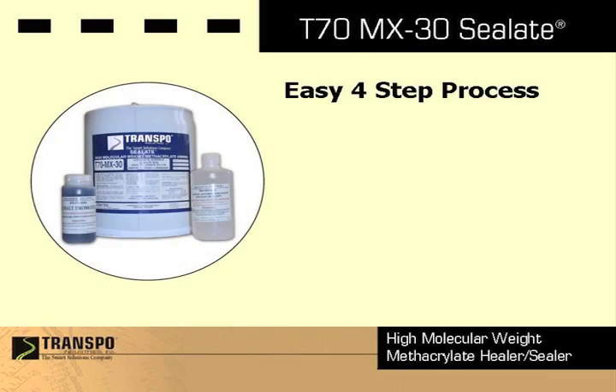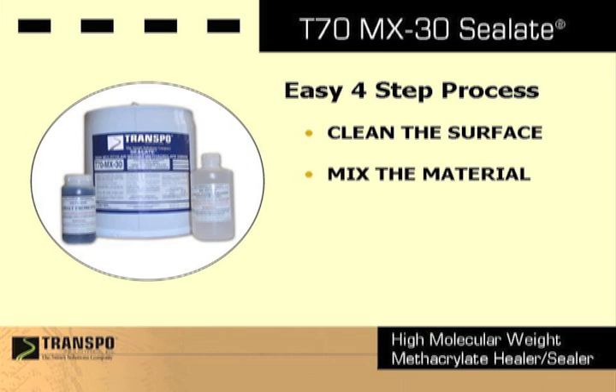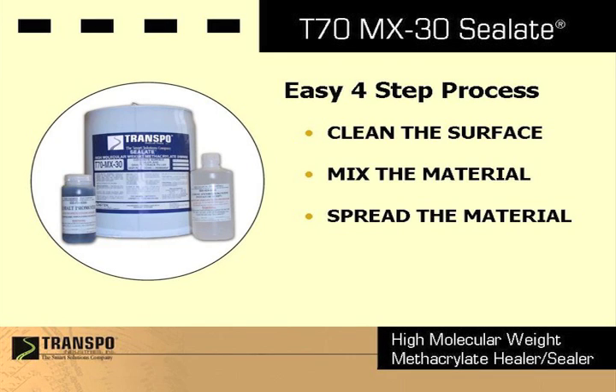Applying Celate is an easy four-step process: clean the surface, mix the material, spread the material, and apply sand.